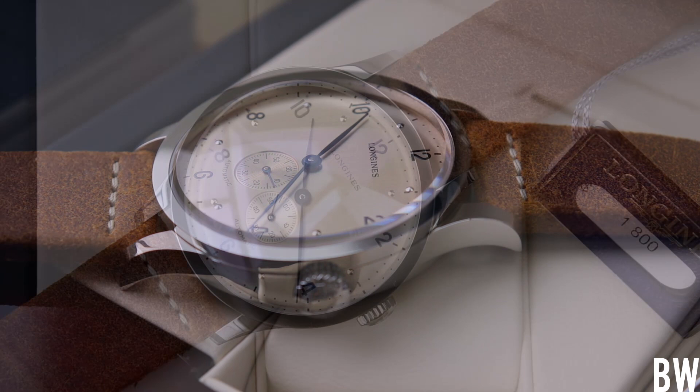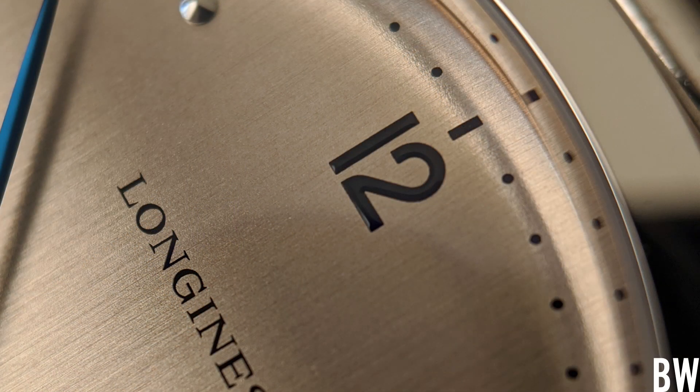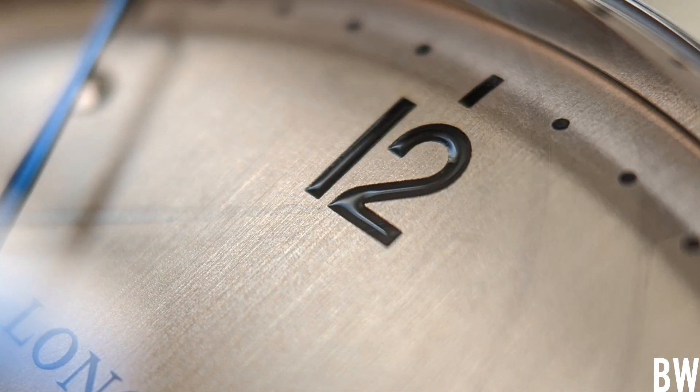Looking at this from north to south, starting with the 12 o'clock marker — everything that's even is done in a nice clean Arabic font. There's an open six down at the six o'clock position, with a small amount of depth to the printing and a very small amount of light play, so it looks very sharp. Everything that's odd is not done in Arabics — it's done in a half-sphere application, polished and set into the dial. I think it's very balanced.